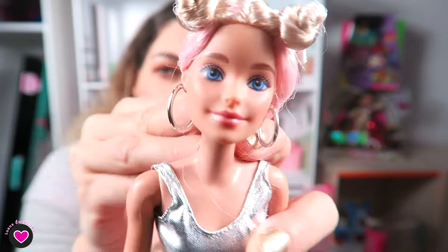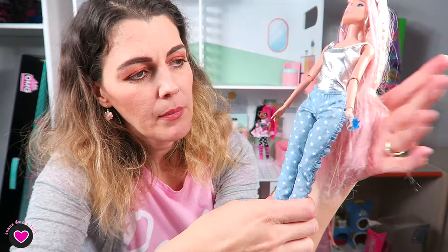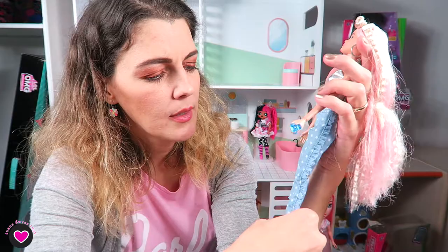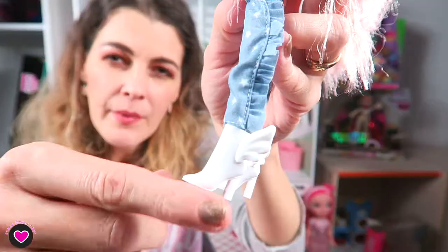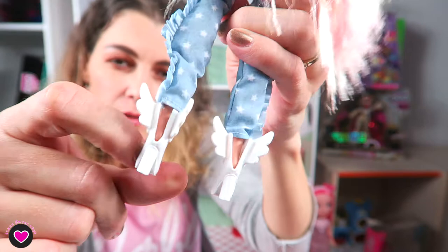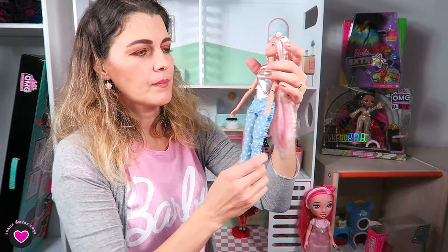Her earrings are silver hoops, which match the silver necklace. She's dressed with a silver shiny bodysuit and pants that resemble jeans but are made from a light summer fabric, with ruffles on the side in blue with white stars — very cute and feminine. Her booties are white with a high heel and two wings in the back. They split so you can put them on the feet. I like this style; they match the pants very well.